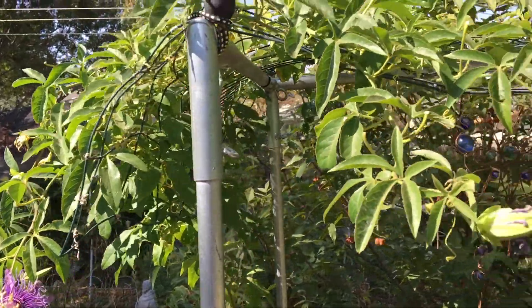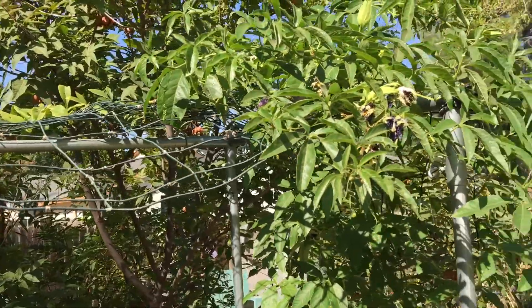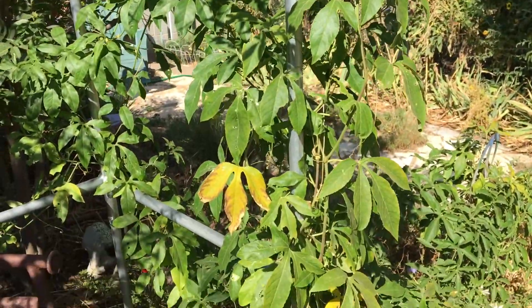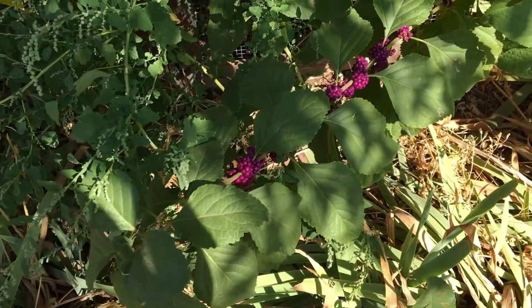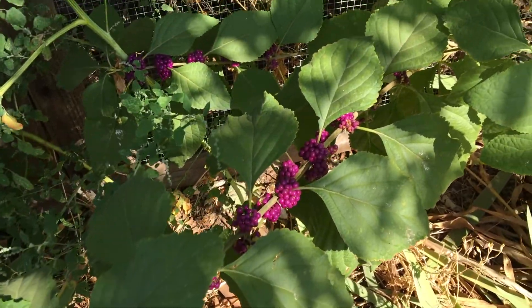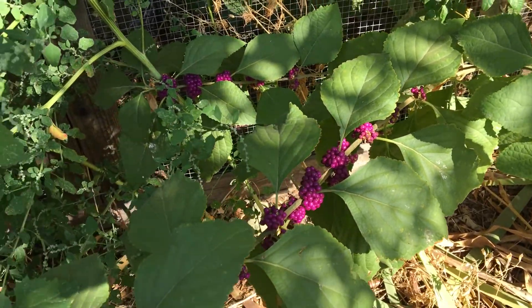Passion vine is a beautiful native vine with a showy purple flower. It is important to our area because it is the host plant for the Gulf Coast fritillary. Make sure not to leave out shrubs in your garden. This is a beauty berry, and it's a great source of food for birds and it has a really beautiful bright colored berry.